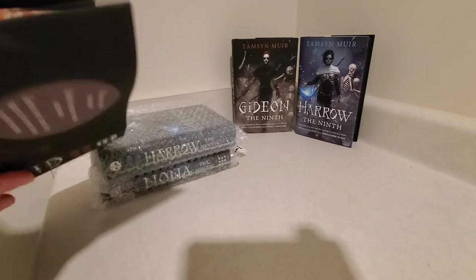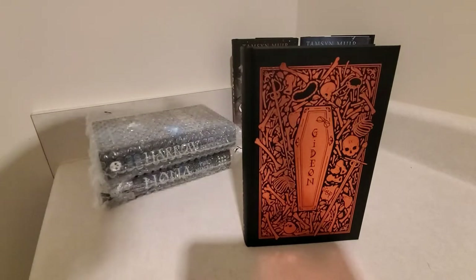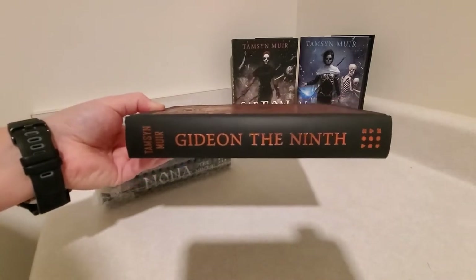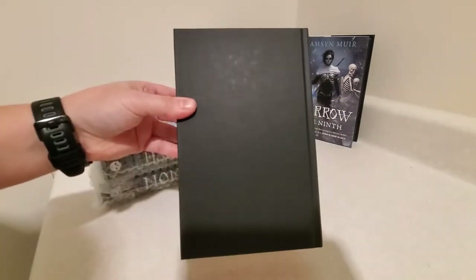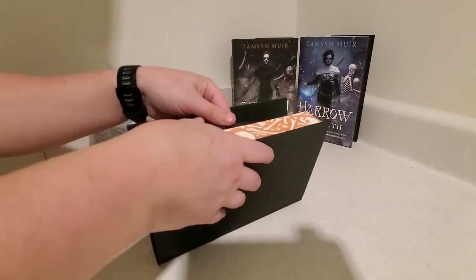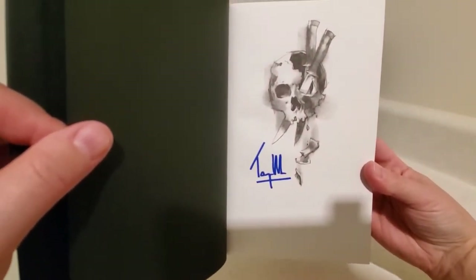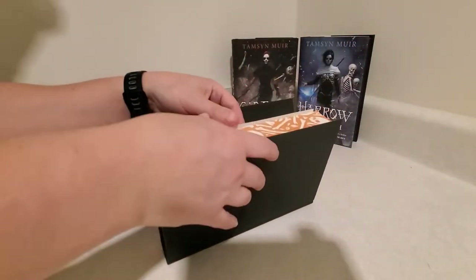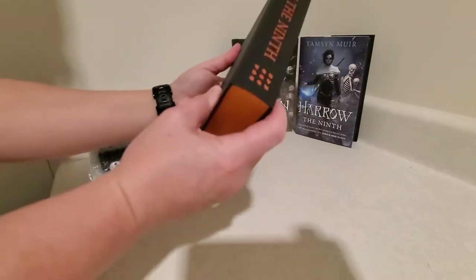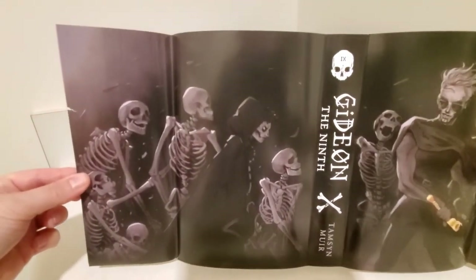Let's get this opened up. That is the naked hardcover — super cool, lots of foil, nice details on that. And there's the spine, and the back is just blank. There is nothing on the endpapers. And we have a special signed tip-in page, which is really spooky and awesome. Incredible. Nothing on the back endpapers either. We'll place it here and take a look at the dust jacket because there is art inside the dust jacket as well.